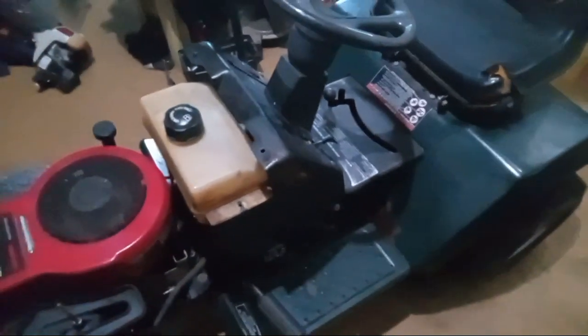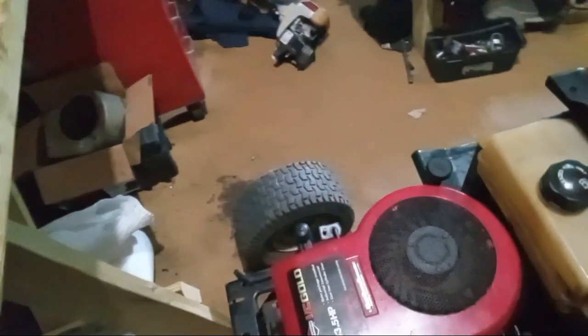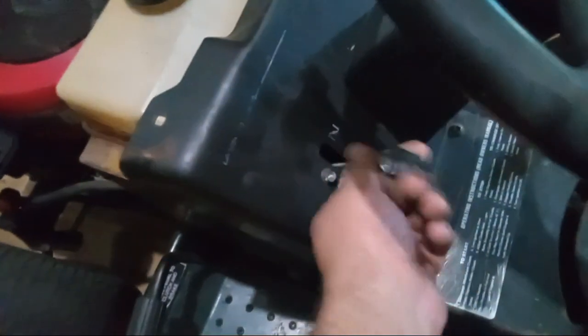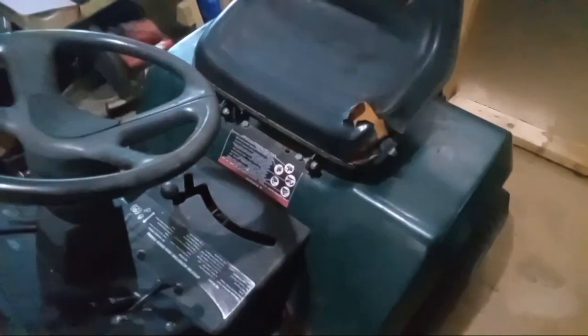Just a quick update — this mower needs a new carburetor. The one currently on it isn't meant for this engine. This mower takes a carburetor with the piece facing toward the gas tank, and the one I put on it just would not idle. I don't know if the idle circuit is bad in that carburetor, or if it's just the wrong design. It's probably the wrong one because this is a 13 and a half horsepower Briggs engine.